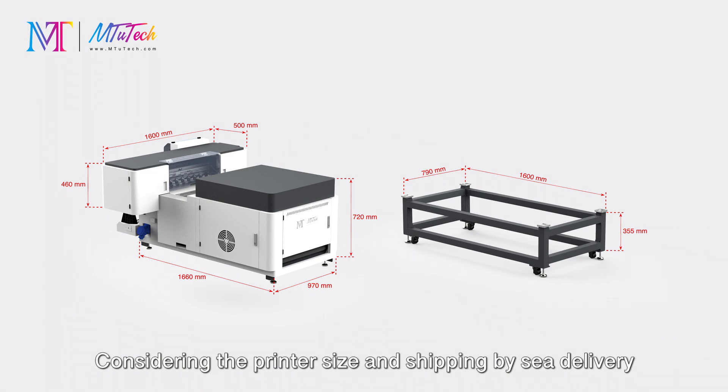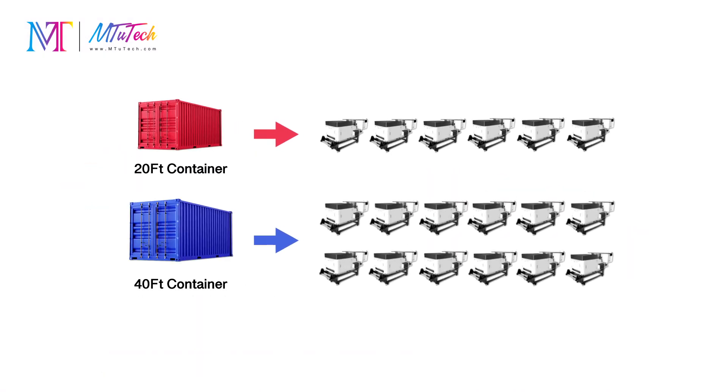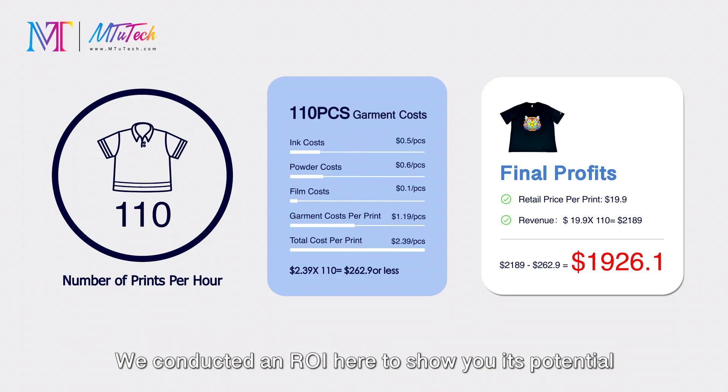Considering the printer size and shipping by sea delivery, this overview will help you understand it better. What you may be most concerned about is whether a DTF printer can bring profits — we've conducted an ROI analysis here to show you its potential.